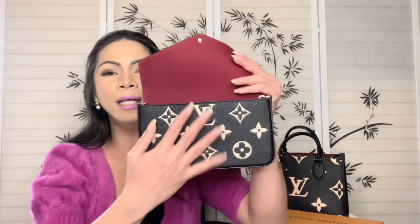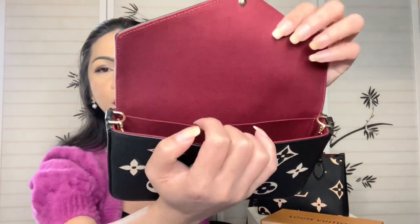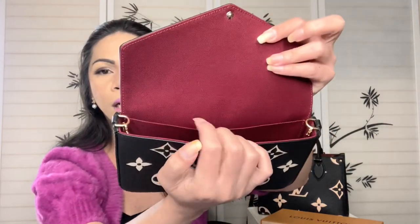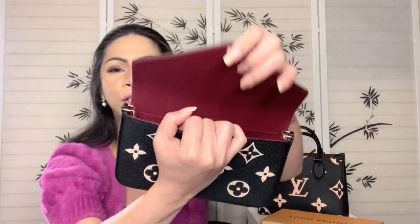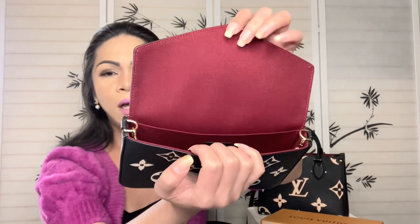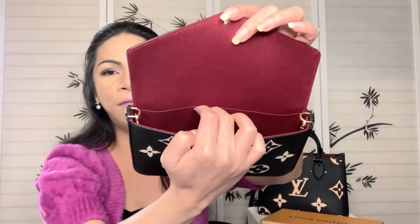Going back to the pochette — it has a large compartment inside and a flat pocket that runs all the way to the end, so it's pretty large. Though it is quite flat, you could maybe fit some cards in there.